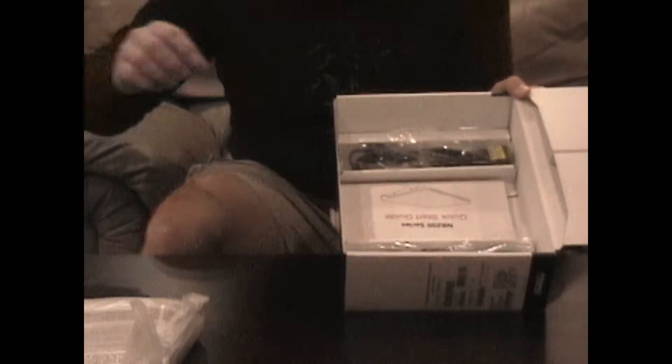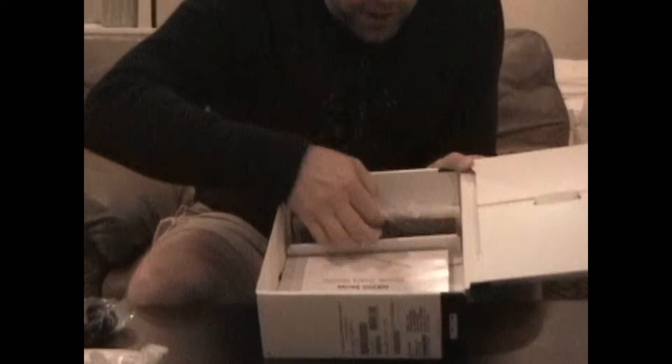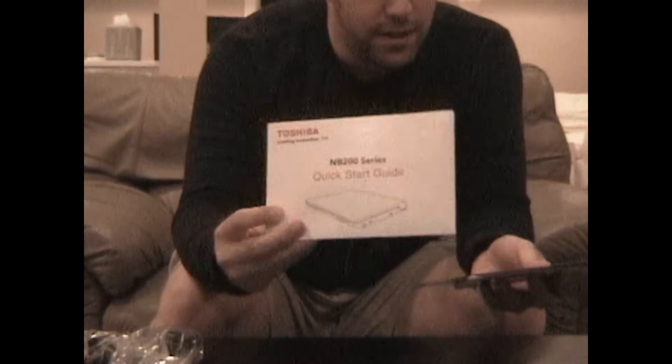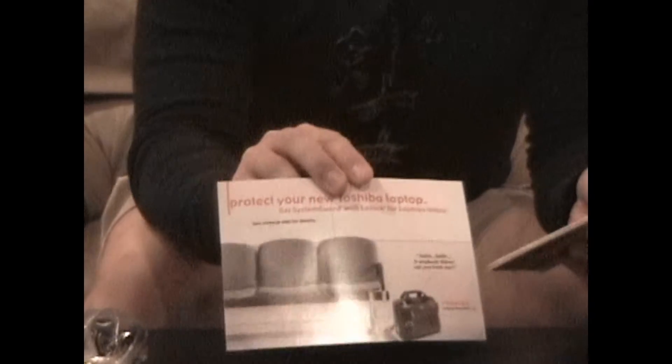Inside we've got your typical cardboard packaging. Looks like we've got our power cable and then our power brick. Not much else in here except for our software and manuals. We've got our quick start guide that Toshiba hands us, looks like a little flyer and some more product information. And in here we've got our instruction manual and hopefully a CD with Windows XP on it.